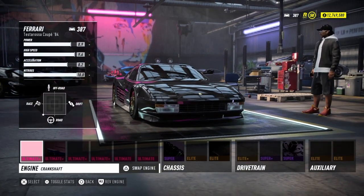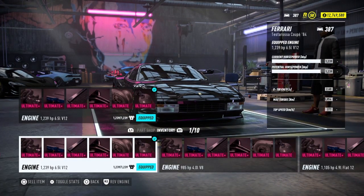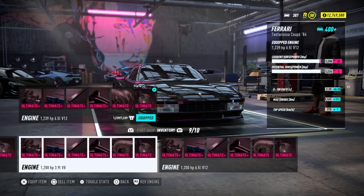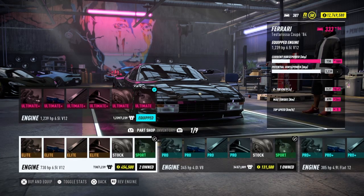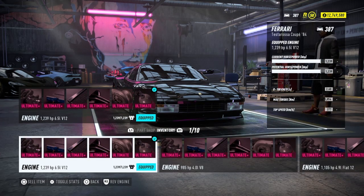Welcome back to Need for Speed Heat. Today we have the Ferrari Testarossa Coupe 1984, which is a beautiful year since it's my birth year. This video has been brought to you by Jeffrey Mills — he requested this, so thank him guys. If anyone else out there has a request, just throw it in the comments and I will most certainly do it for you.